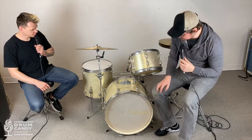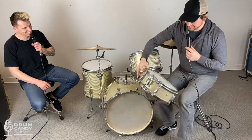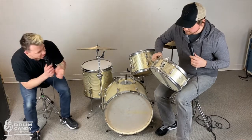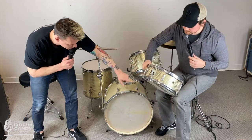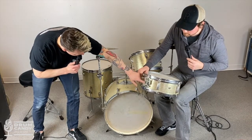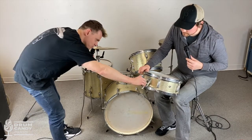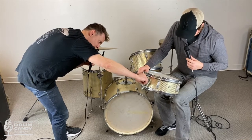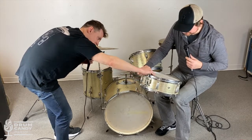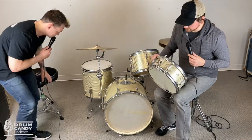The snare drum is freaking strange — can you hear all the dust inside? The throw-off makes no sense whatsoever. Kent had another brand, the name is escaping me, that had a throw-off that looked like this — I call it a 'mouse ear' throw-off. The weird part is it literally has a hardware store screw that you tighten and loosen to adjust the wire tension. But it works fine.